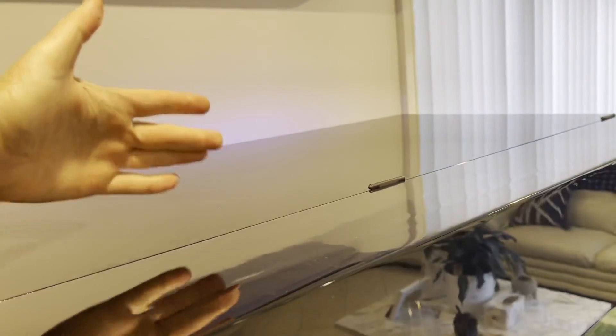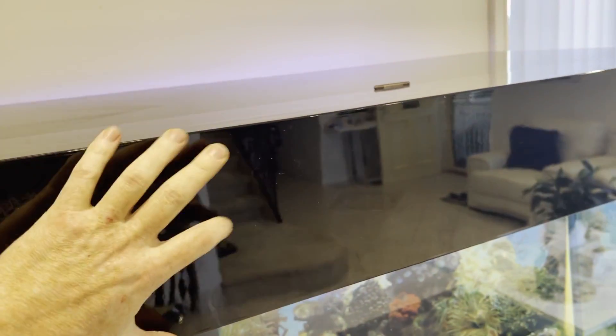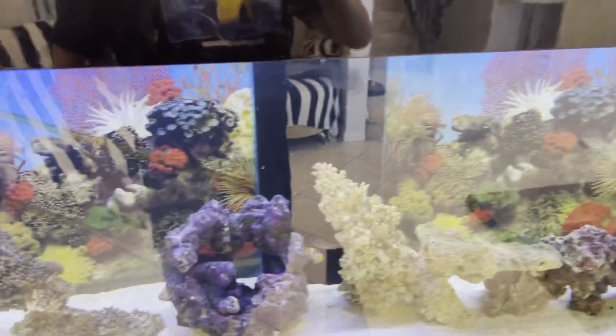If you're going to have a hood on your aquarium, some hoods open like this — the disadvantage is you've still got this to contend with when you're trying to service your fish.